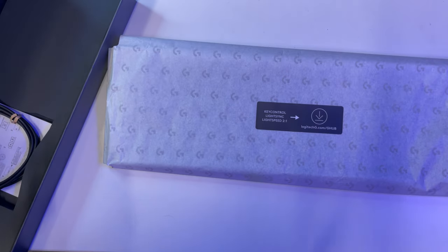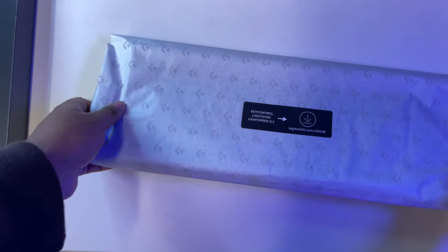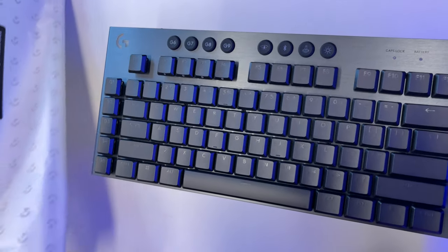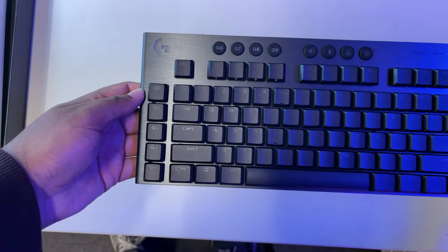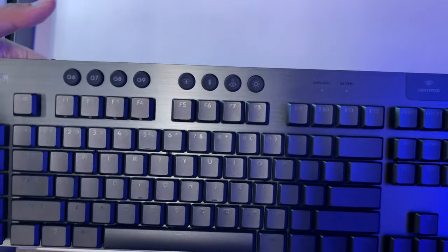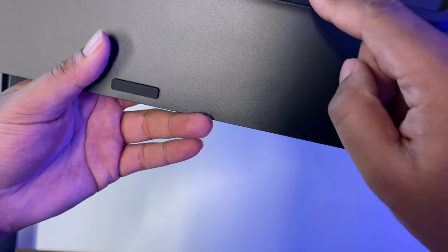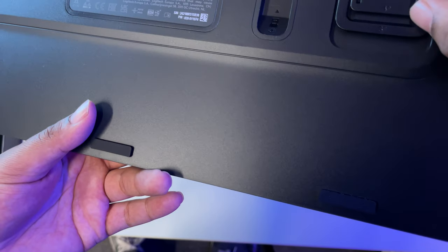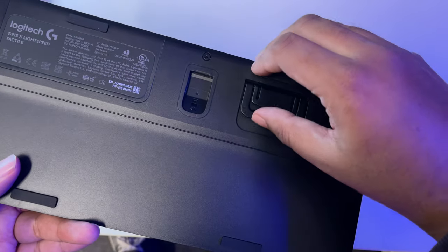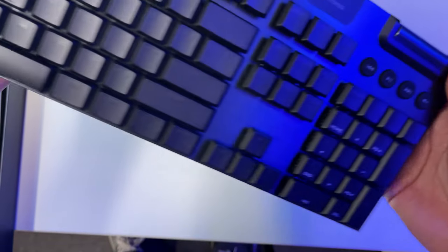All their products across the board are now USB-C — thank you so much Logitech for that. Let me just open this bad boy up. All the feel of it — so good. Here's the Logitech G915 right here in its prime. Starting from the back — you can put your USB hub receiver right there. You have different height options: four millimeters and eight millimeters for how much you want it to stand. I'll just use the eight for now. This is a tactile version of it as well.